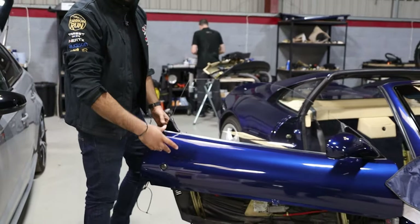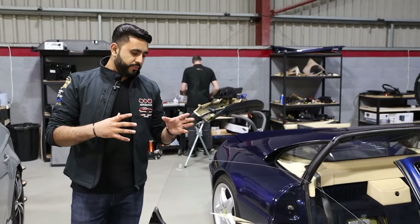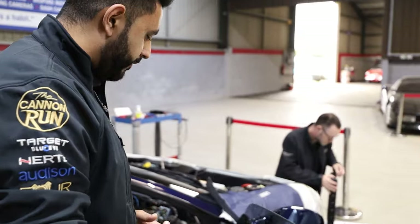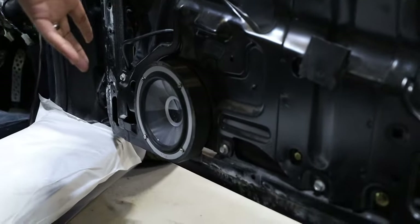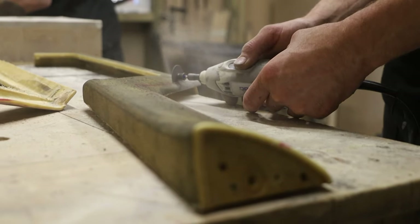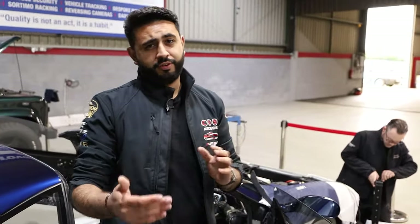The back of the door card is off at the moment to gain access and configure the system so we can add an Audison Thesis six-and-a-half-inch driver. The factory speaker location didn't allow for much depth, so we've done quite a lot of work — but it's going to sound absolutely insane. These are a fully 3D-printed design housing the Audison Thesis speaker. It goes into a custom door card, pulling the bottom of the card out slightly, though you'd only notice this if you had two 355 GTSs side by side.